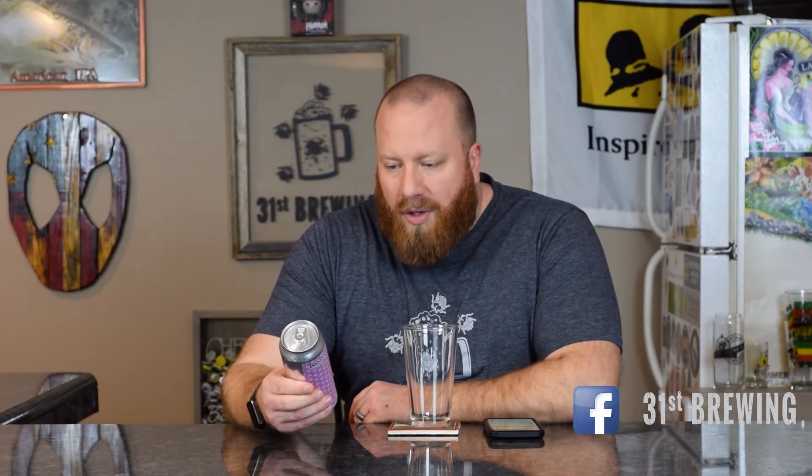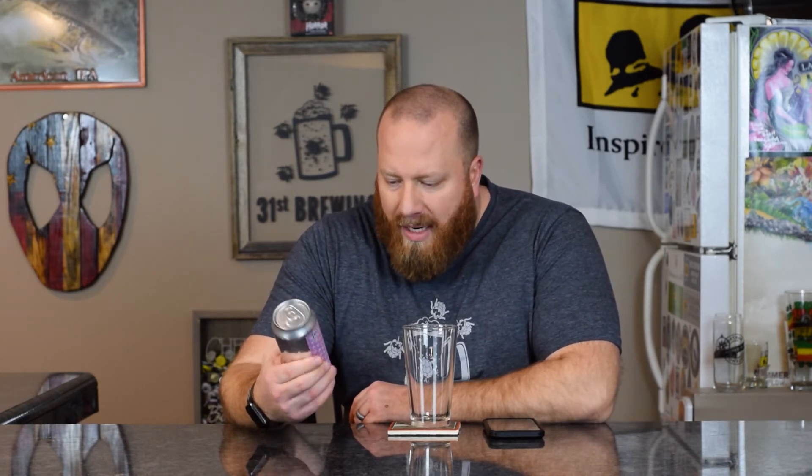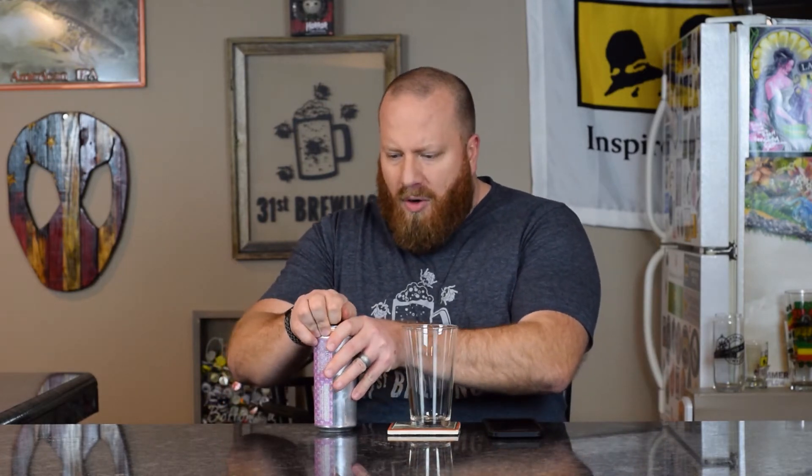Welcome back everybody. Today we're going to try a new beer from Transient Artisan Ales. This is called No Third Eye, a triple dry hop double India pale ale, 10% ABV. New Image Brewing is also on here. The artwork looks like the rest of their lineup. There is no date on this can. I picked this up at Hoffman Street Grocery.